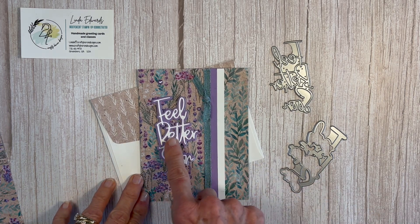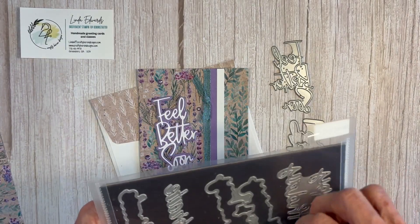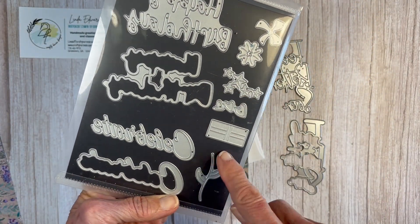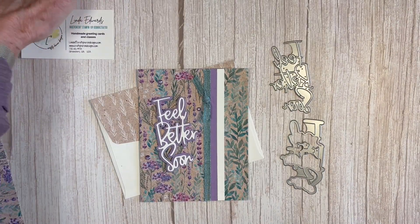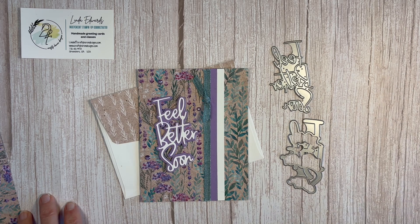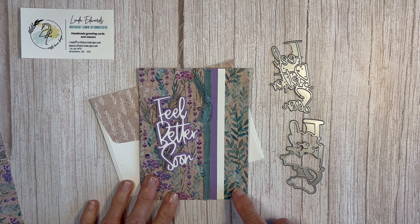I also really like these Wanted to Say dies. They come with Feel Better Soon, but also Happy Birthday, Celebrate, some other little pieces like a little flower — and this one is Wanted to Say. They are retiring and will no longer be available in the annual catalog when it retires on April 30th, so if you like what you see I would suggest you get them soon.